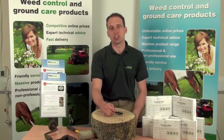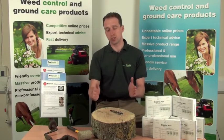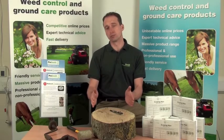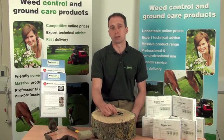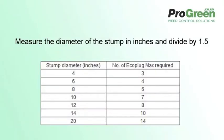So how to use the EcoPlugs? You'll need to measure the diameter of the tree trunk. EcoPlugs are spaced at intervals of about 2.5 to 3 inches or 50 to 75mm. You can estimate how many you need by measuring the diameter in inches and dividing by 1.5.